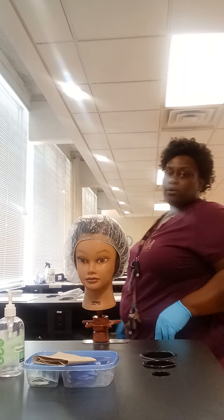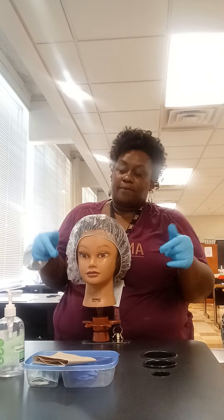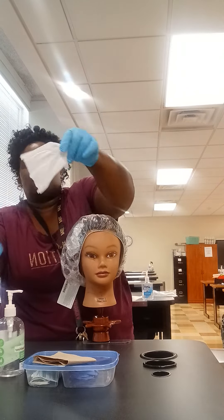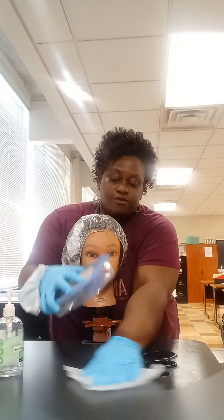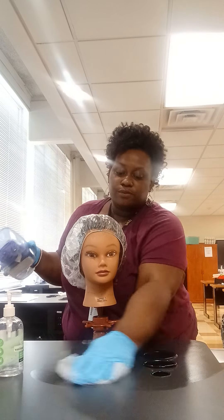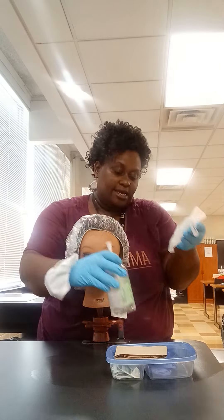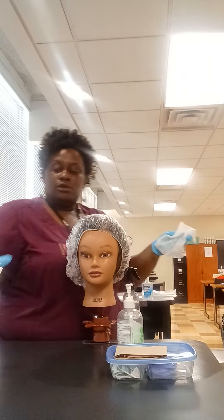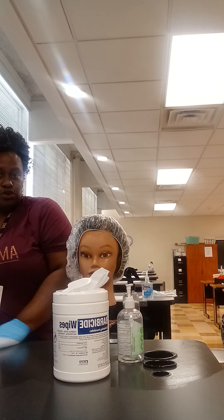At this time, I will clean and disinfect my station. Don't touch your client. I'm going to take one wipe of my barbershop wipe and wipe my station down. My universal supplies should be the only thing left on my station. I'm going to wipe under my first aid kit, move it to the side, beneath my hand sanitizer, my water bottle, and my barbershop wipes, moving everything to one side and finishing wiping.